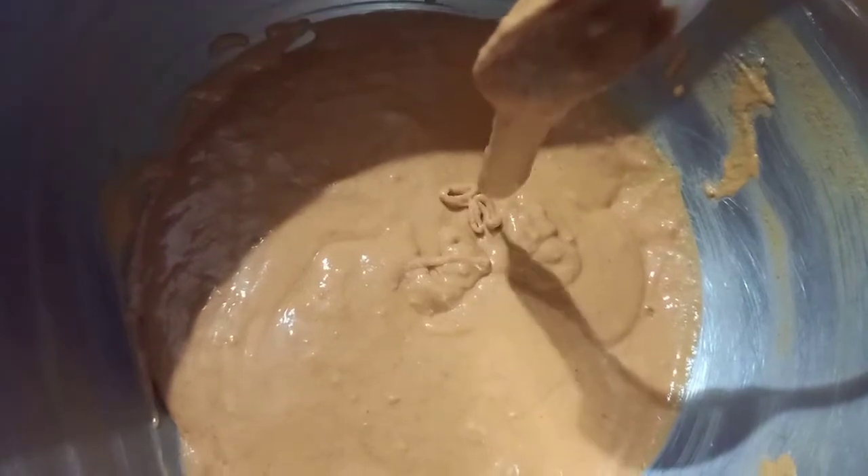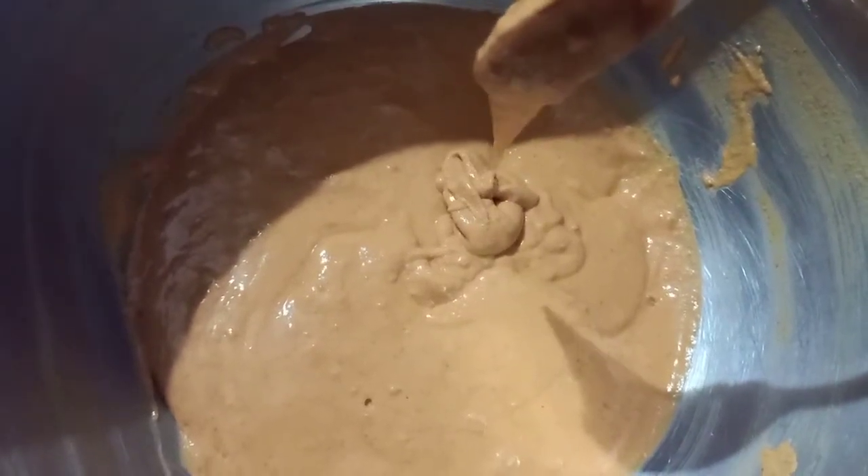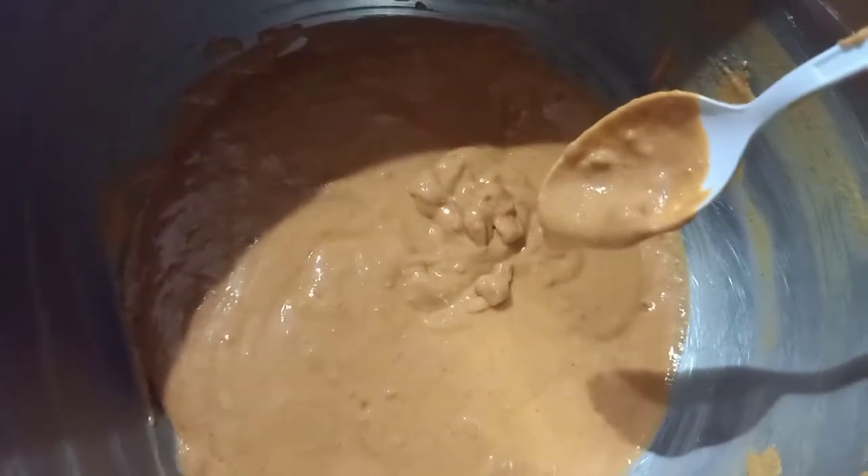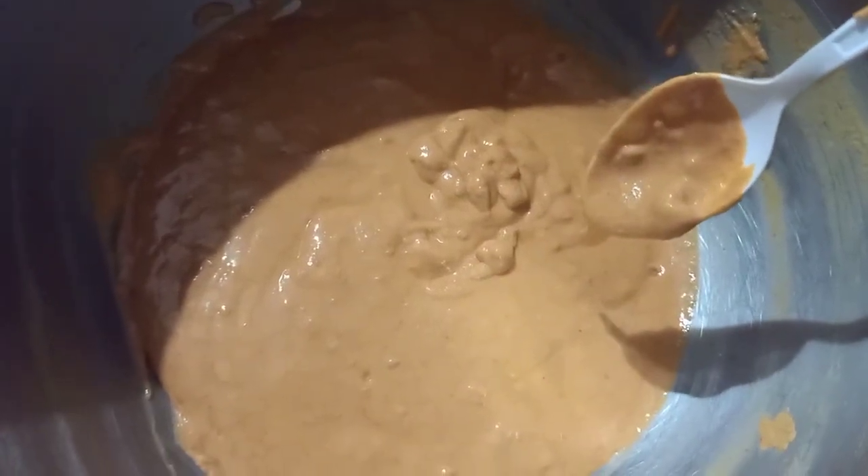2 tsp of corn flour, 2 tsp and 1 tbsp of corn flour, 1 tsp of corn flour, 3 tsp of corn flour. I'll fry it up.